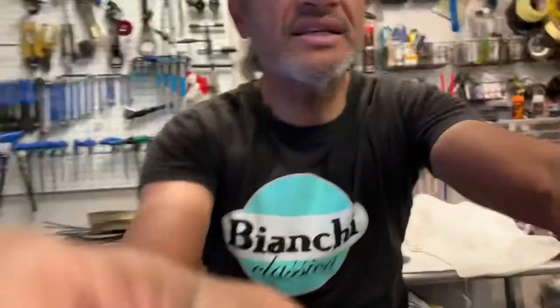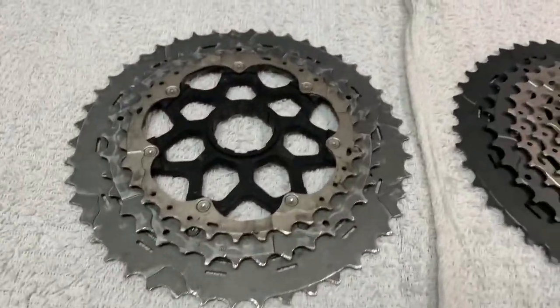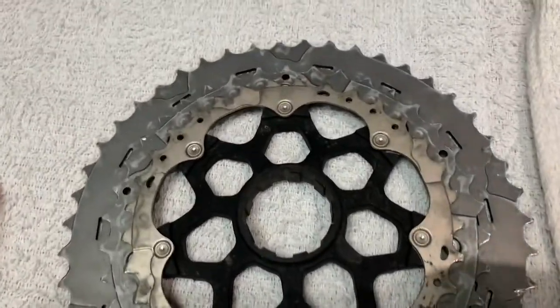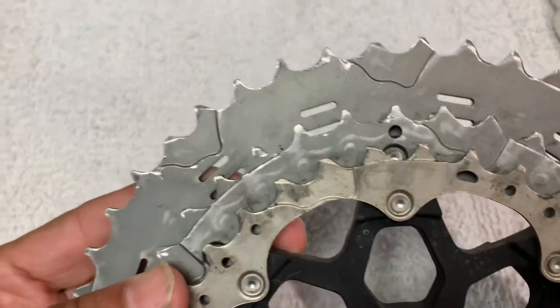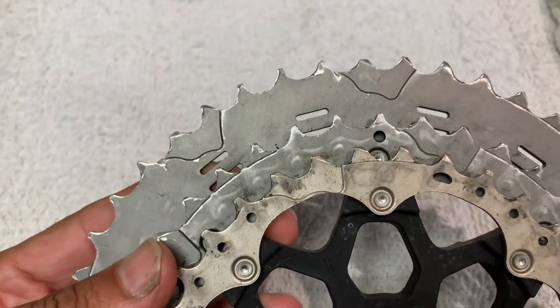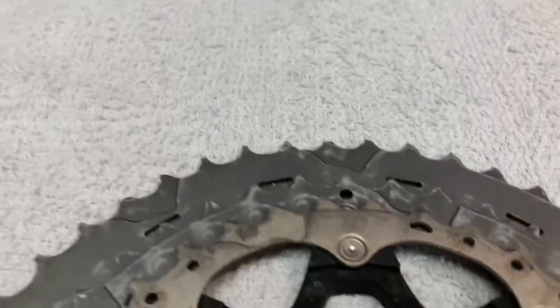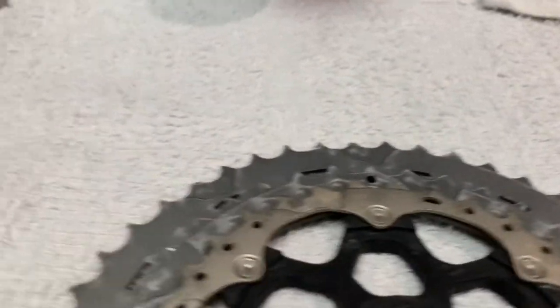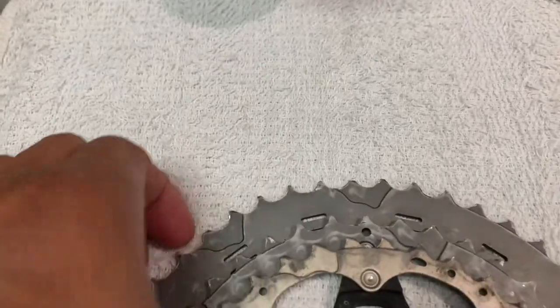On the left is a worn cassette that I've removed from my customer's wheel. I've cleaned it up so that it is much easier to show you things on it. Obviously since it's going in the trash, I would not have cleaned the cassette otherwise, but for illustrative purposes I want to show you some things on this cassette.